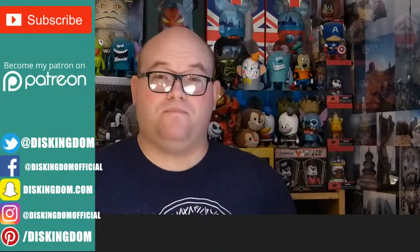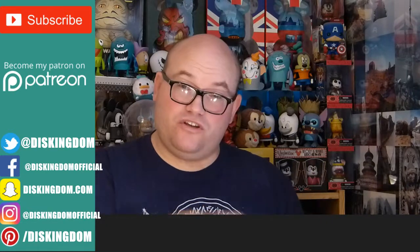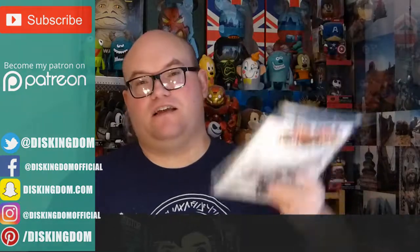It's nice to see some different bits and pieces in here. Especially if you're into comic books, this is a good one to pick up. There are so many subscription boxes out there now, and it's good to see some variation. Check us out at DisKingdom.com and PopVinyls.com, and find the link to the Mystery Comic Box website below. Thanks very much for watching — laters!